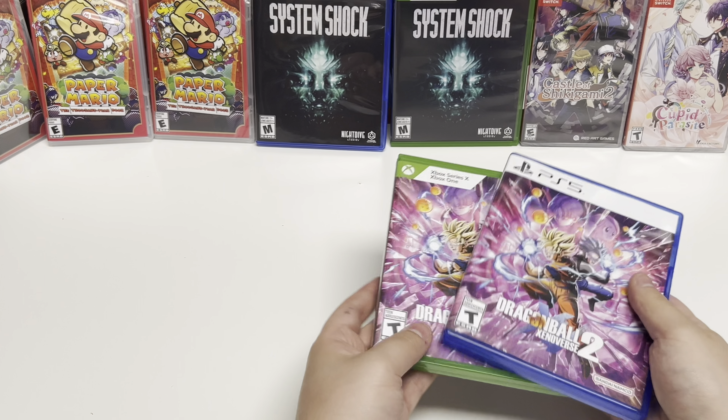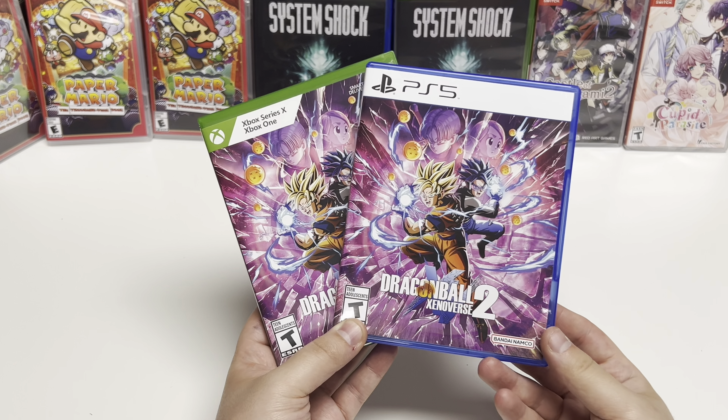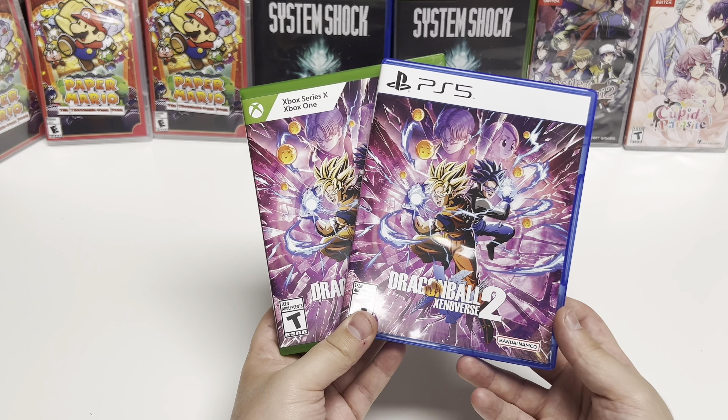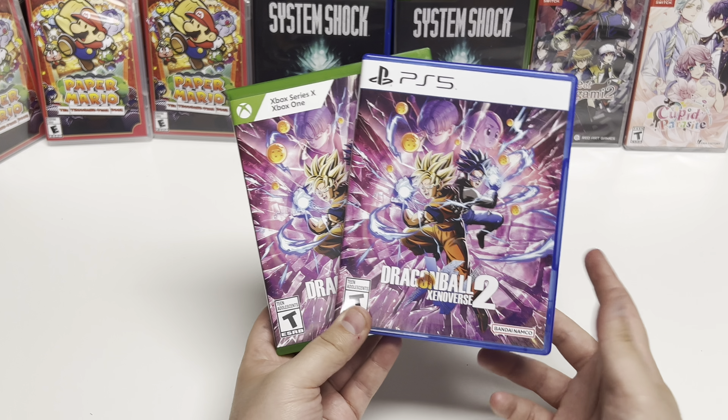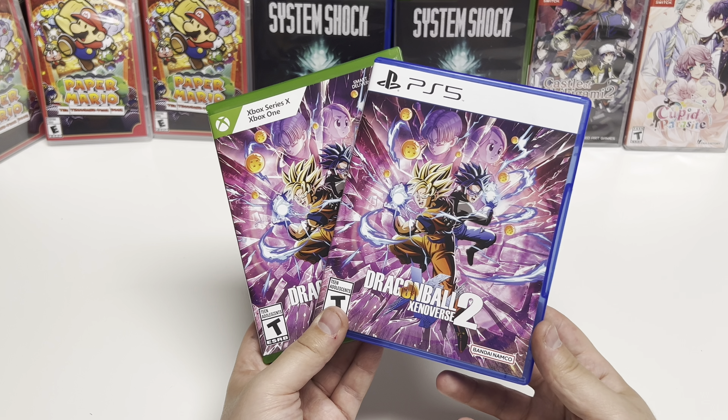And that will just about do it for Dragon Ball Xenoverse 2 for the PS5, the Xbox Series X, and the Xbox One. If you like this video, give us a like, comment, subscribe, hit the bell notification. And as always, check out poppinggames.com — link in the description down below. Join us next time for another unboxing video. Thanks, guys!